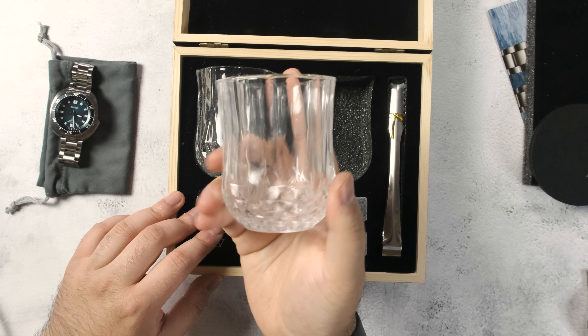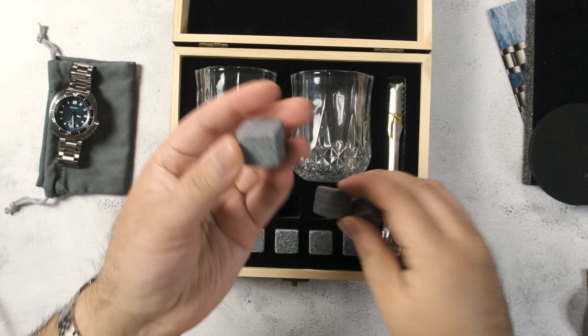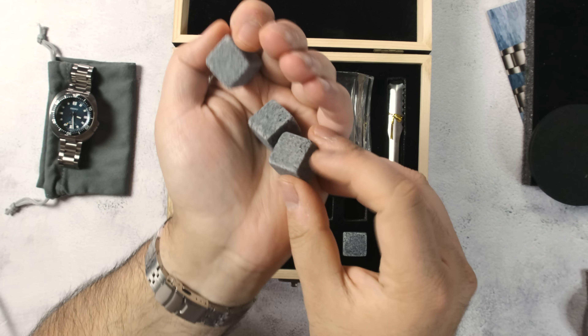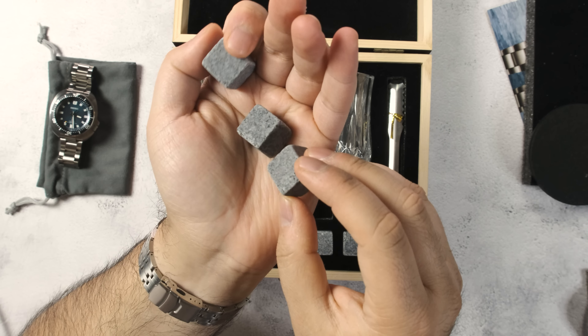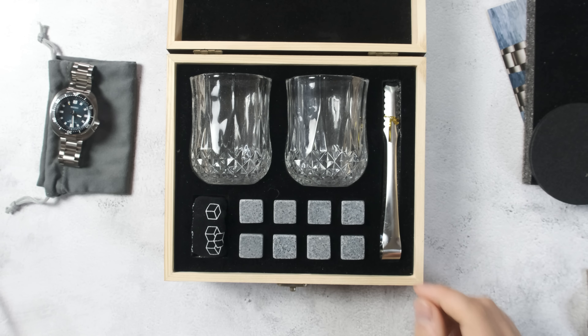It's got two glasses and whiskey stones - I had no idea what they were before. Definitely seeing this entire set come with this watch, all for a hundred dollars more with this dial - once again, more than justifies the price bump over the standard black dial or the other versions.